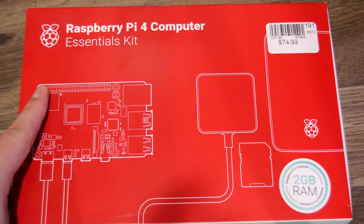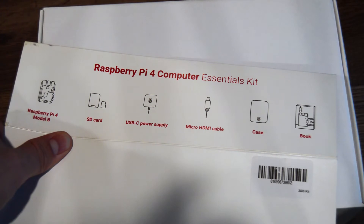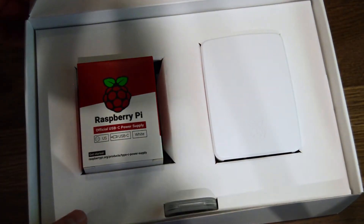Now, there are a ton of different flavors of Home Assistant that can be deployed. You can run it in Docker, on a Linux VM, and even on a whole host of tinker boards. But today, we're going to be deploying Home Assistant on a Raspberry Pi 4.